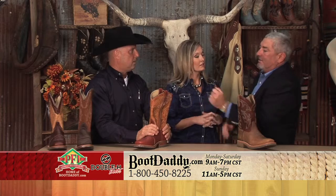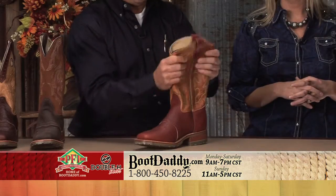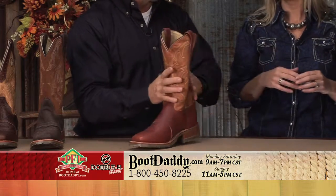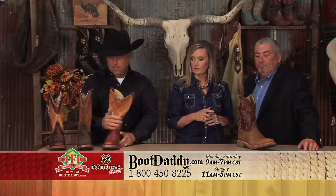You've got that softness and suppleness, and that's what's on the shaft of that boot. So it's kind of an upholstery leather — cut a little thicker, but it's conditioned. Even as soft as it is, it's still pretty thick. Yes, it's a work boot.